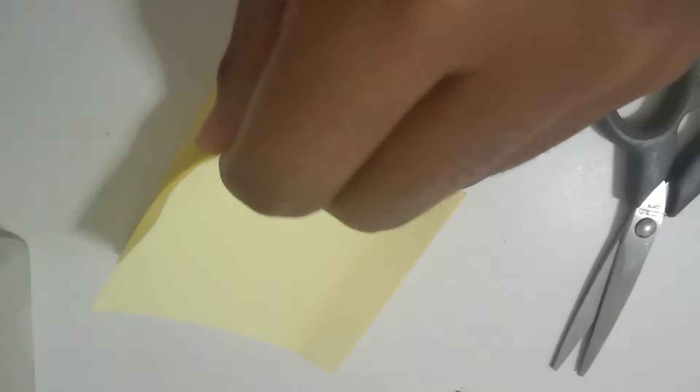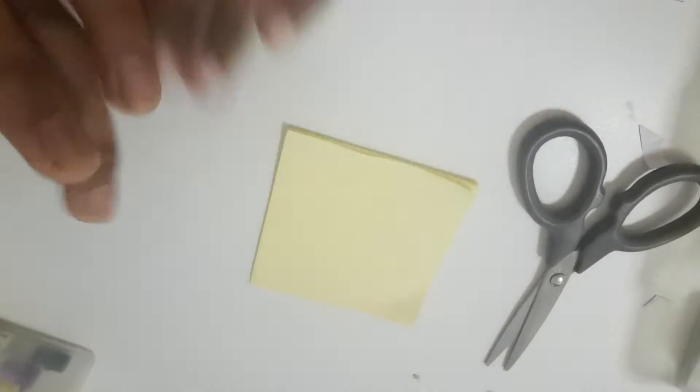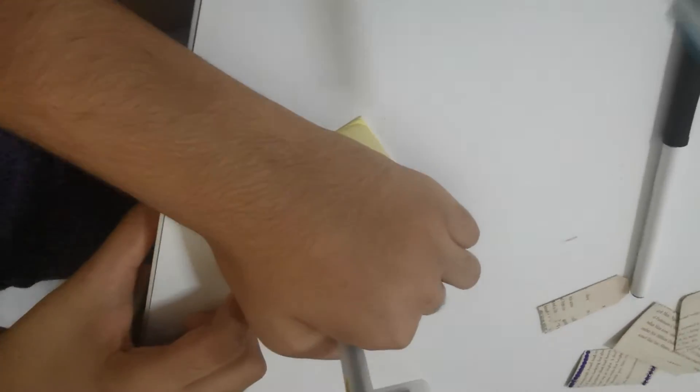Now you can put whatever you want inside. We are going to write a note for ourselves on this little post-it, fold it, and put it in. We'll show you the sealing in just a second — it's not going to be any normal glue seal, it's going to be something else. We're writing our notes now — she's writing first and I'm writing second with this light blue pen.